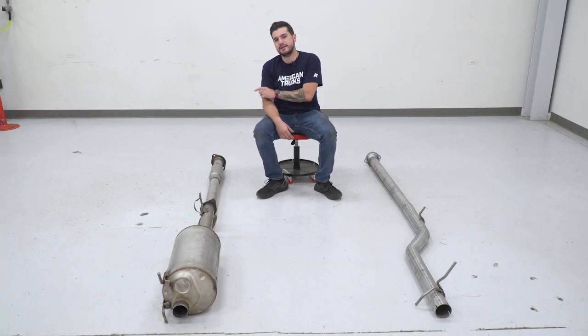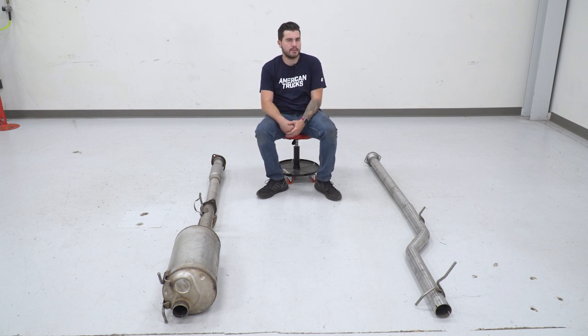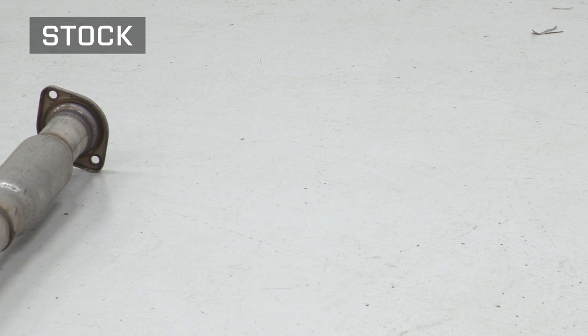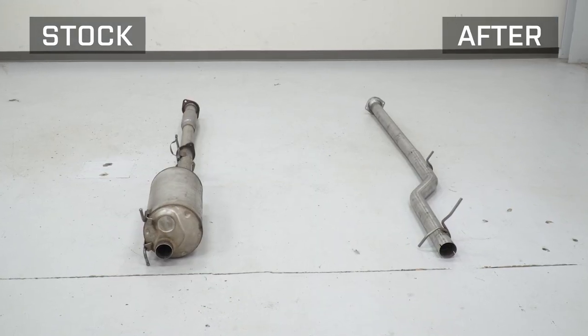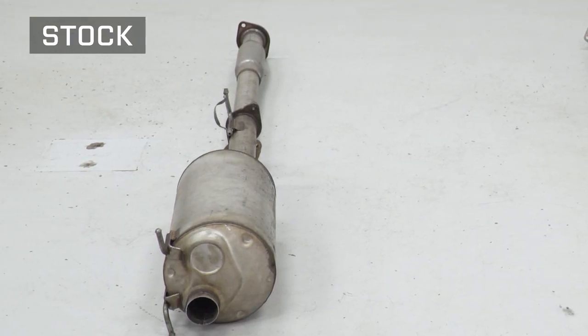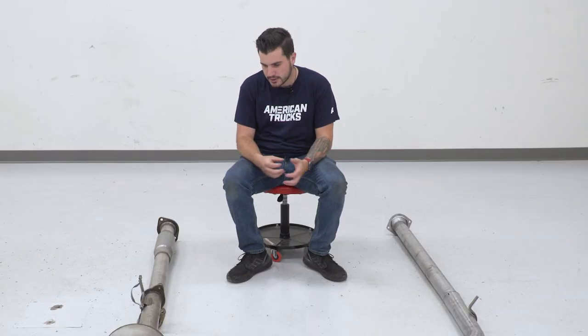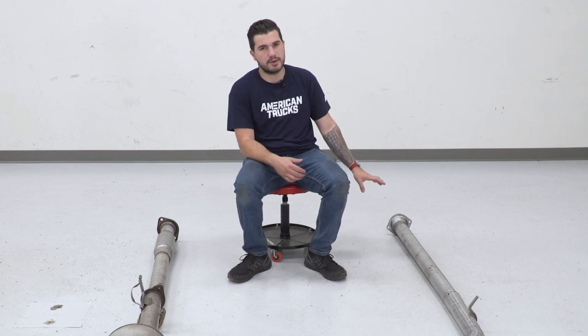So we got our factory muffler and resonator pipe off of our 2019 5.7 Ram, and it's on the ground here next to our MBRP muffler bypass. I wanna take you through some similarities and differences. On the factory resonator pipe, it's just a pipe with a factory resonator on it. That resonator is gonna baffle some of that volume and restrict some of the airflow. But if you're looking to really maximize the exhaust airflow, bump up a small amount of horsepower and torque, and also beef up the sound profile, getting rid of that resonator can make a bit of a difference. And that's what you get here with the bypass pipe.